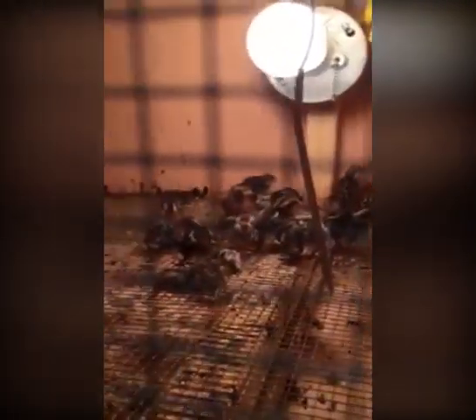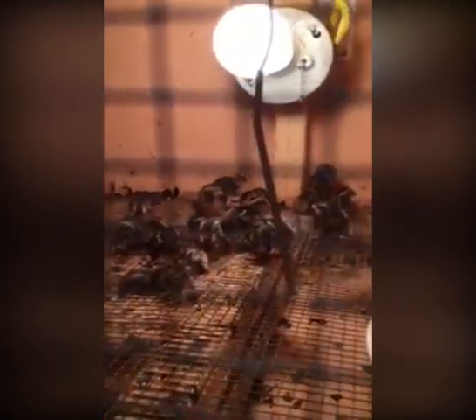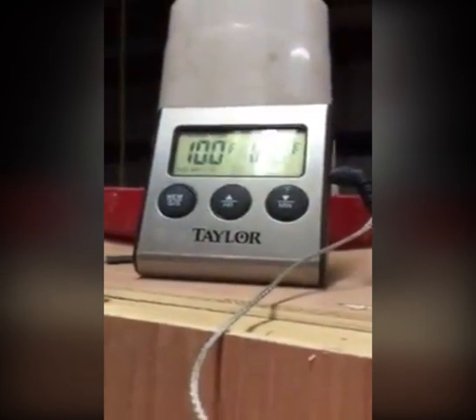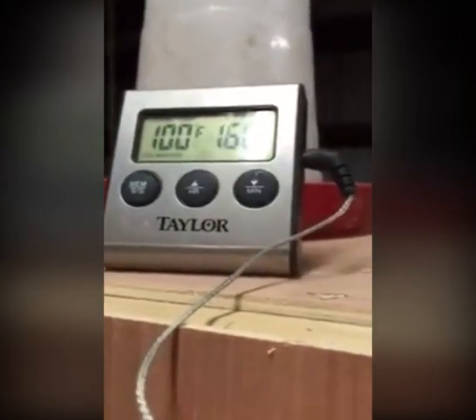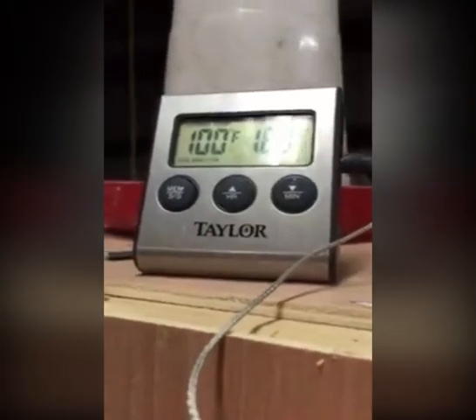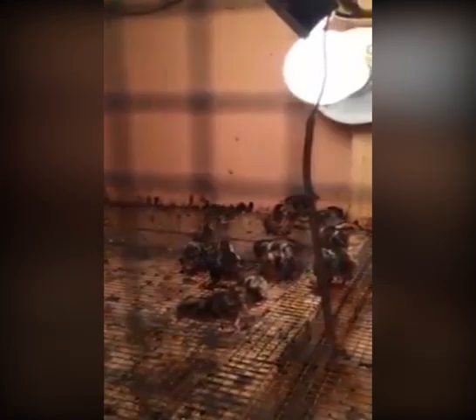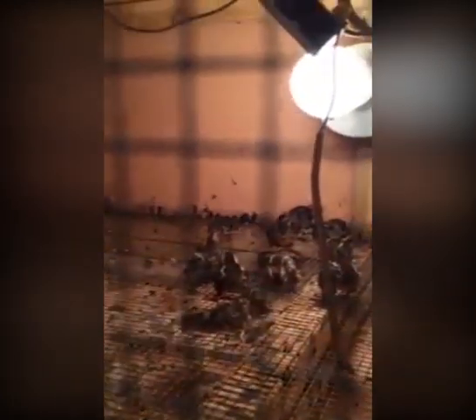As you can see, I've got them in my brooder. They spread out, so I've got the temperature right. I've got the temperature at 100 degrees. Pay no attention to the 160 — that's a meat thermometer for cooking in the oven, but the 100 degrees is right. They're comfortable, spread out and sleeping. That's 18 of 20.